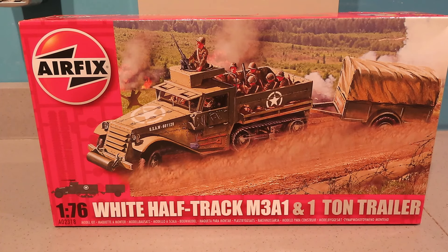Even as a kid, I think I built at least three of these to go with my soldiers. It was just really cool having the trailer with it as well. And of course, it's the same scale as the Matchbox M16, the half-track with the quadruple anti-aircraft gun. So that works really well.